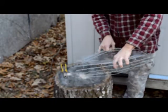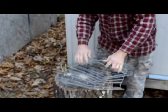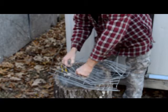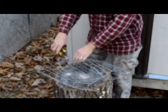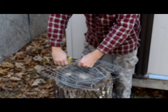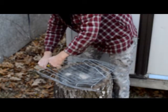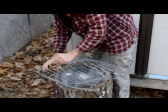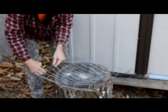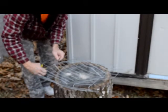Now that you've got it bent like so, you can kind of pull it apart and open it up a little bit. You gotta play with it a little. Then you take your pliers — your diagonal cutters — and cut all the bits off that need to be cut off. You don't want any sharp points sticking out too far. You don't want your goats running into them. Yep, I missed one.